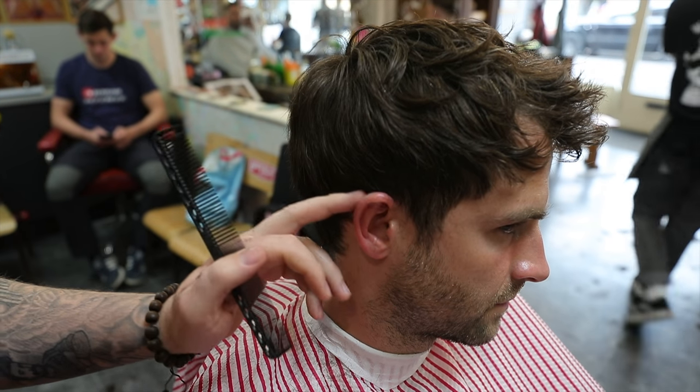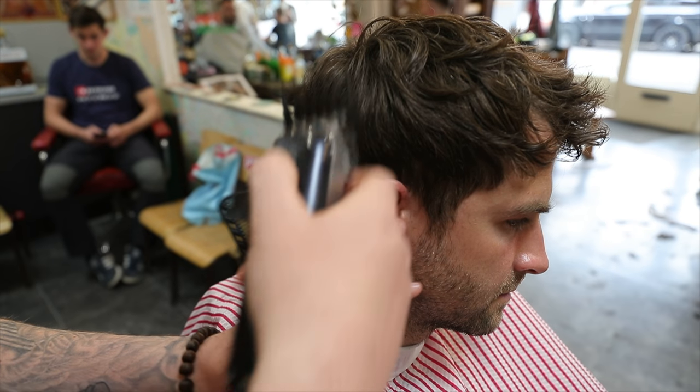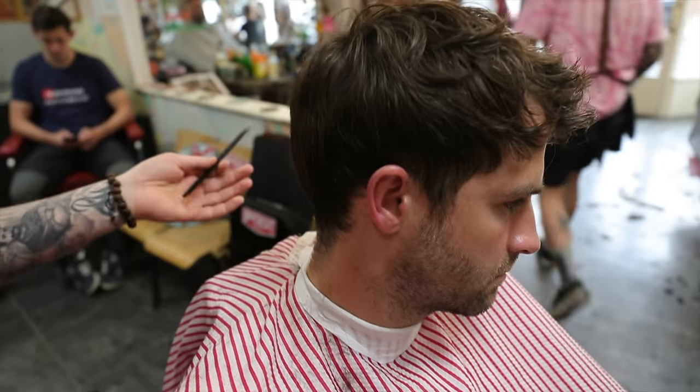How long ago did I see you last? Probably about four or five weeks. Hair grows at an average of a centimetre a month, so I know what to take off from that.